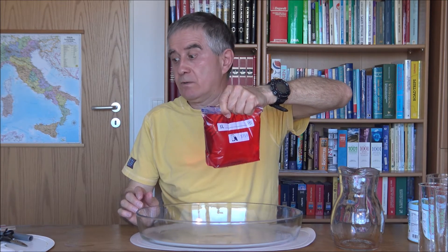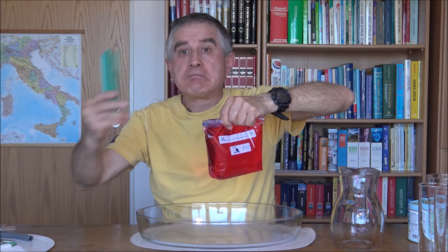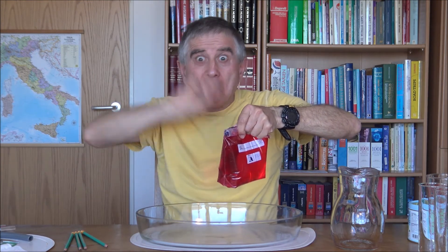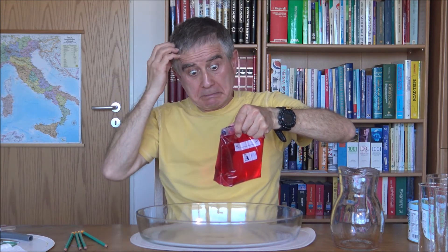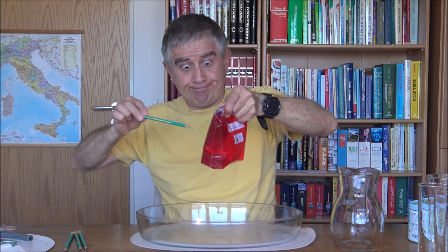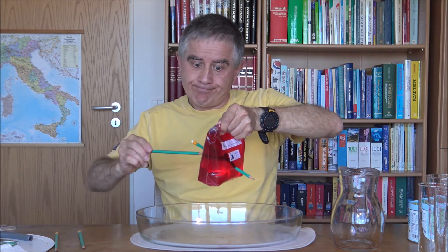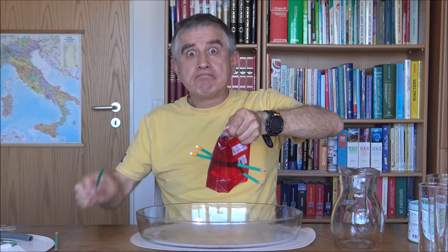Now take four sharp pencils — four, I said. With the pencils, pierce the bag from one side to the other — you must puncture it. The liquid will not come out. You don't know how? It will not come out. Start with the first pencil. You see? The punctured plastic with water acts as a membrane around the pencil at the hole.